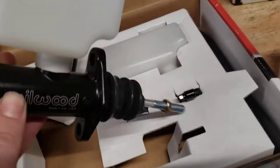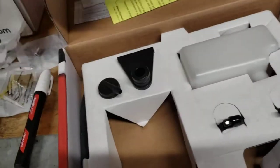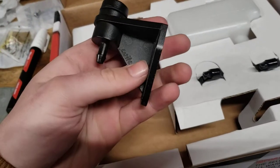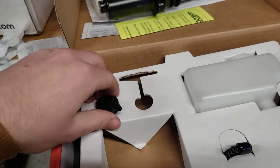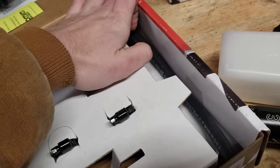On my 7/8 masters I'm going to run the bigger reservoir. It includes everything for a remote mount, so if you don't have space or you're mounting it lower in the car, you can mount the reservoir on the firewall and run a hose to it. The hose that comes with it is rated for brake fluid so it won't dissolve.